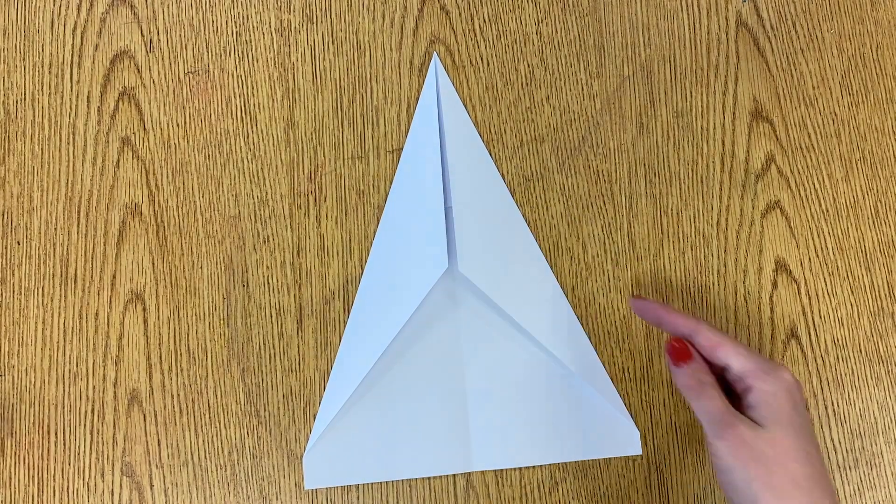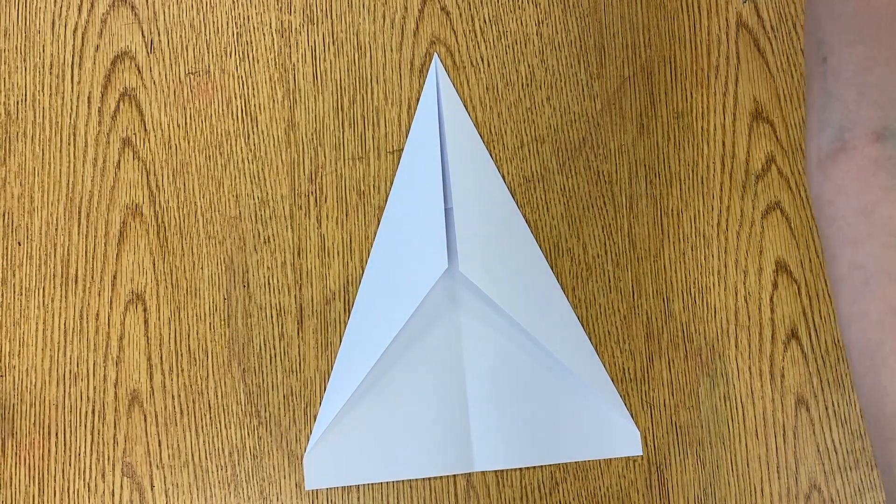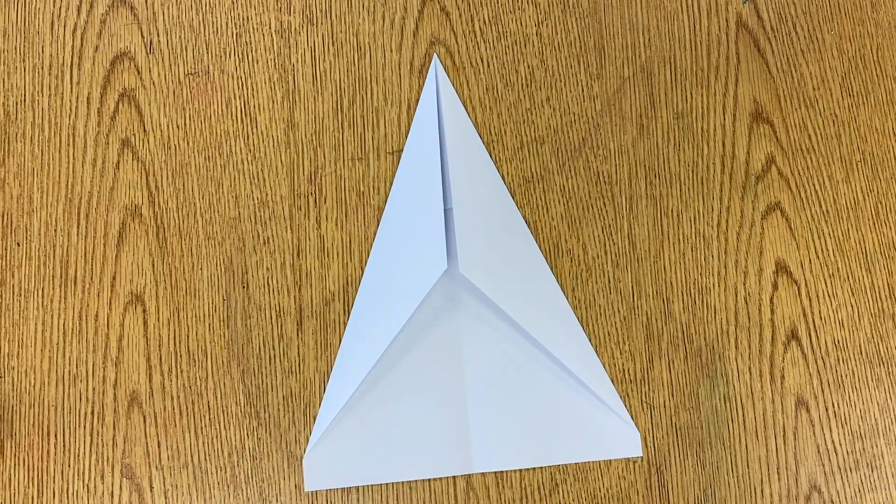So this is our shape now — we have almost an exact triangle. Now I'm going to grab a pencil and some scissors.